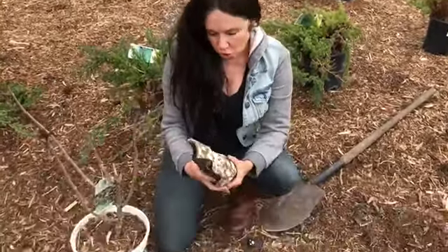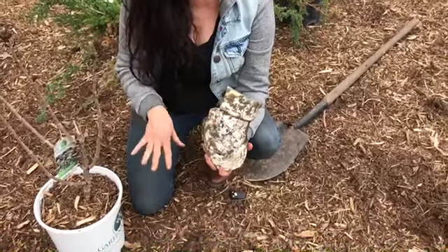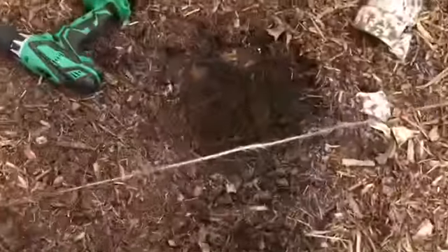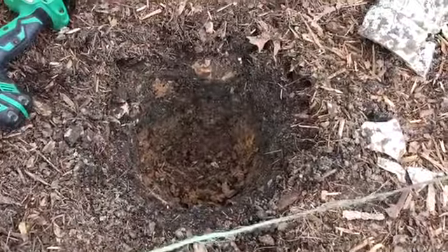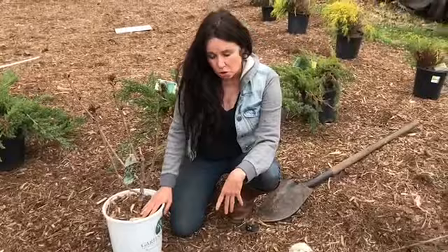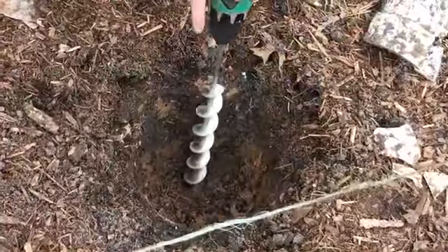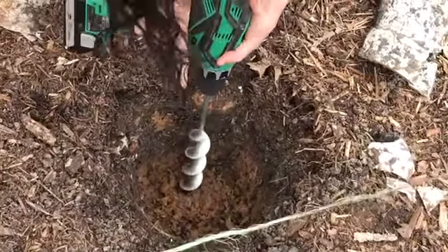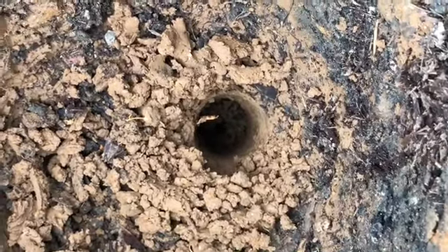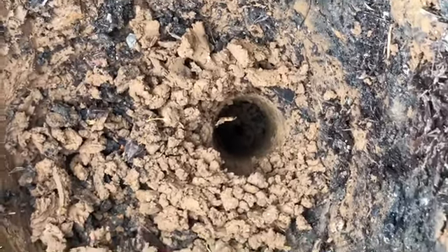I ran into a problem in this hole — this must have been where the old sink was. This is where my old house was that burned down. I noticed underneath here is an abnormal amount of clay. If it were annuals I wouldn't bother, but with a perennial that doesn't like to be soaked, I have to take care of the problem. What I've done is drilled a very deep hole and I'm going to fill it with gravel, so there's always a place for the water to go.